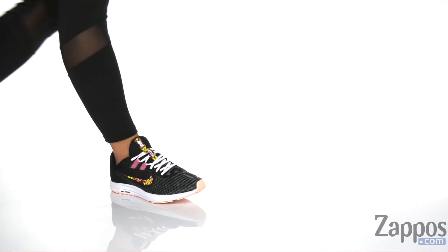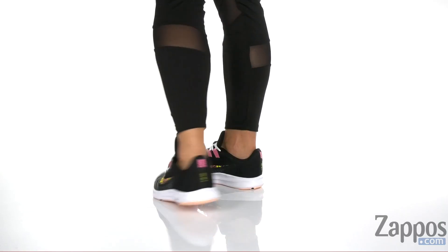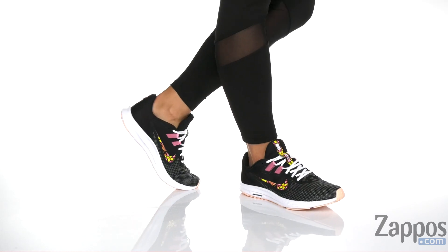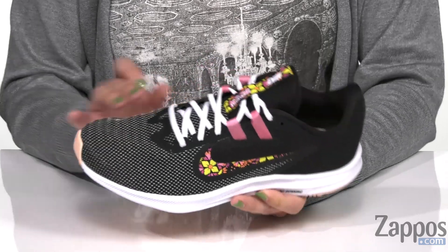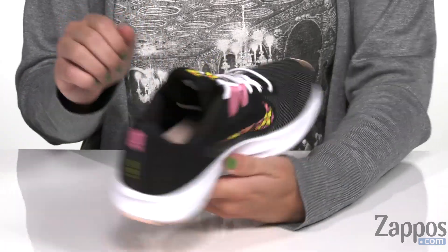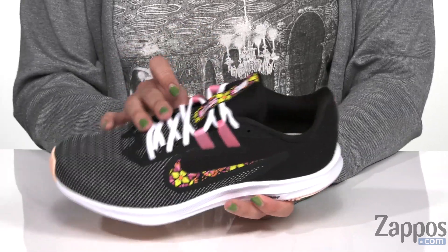Hey everybody, Autumn from Zappos here, and this is the Downshifter 9 SE from Nike. These cute running shoes have a breathable mesh as well as synthetic upper. You do have the signature swoosh showing off on both sides with a cute floral print throughout. Easy to lace up.